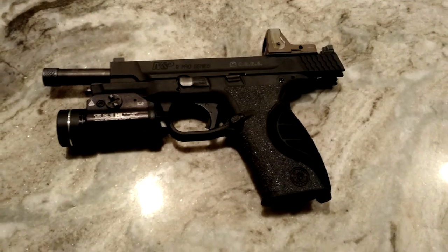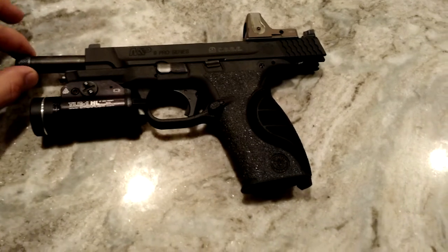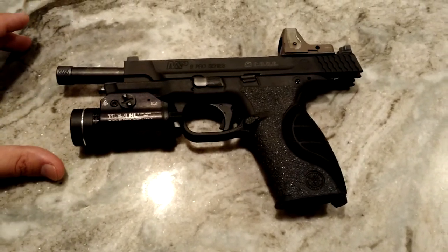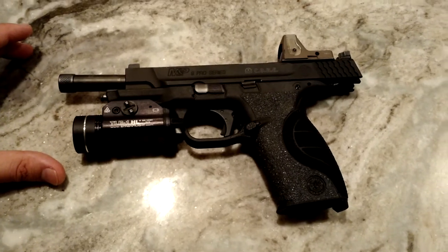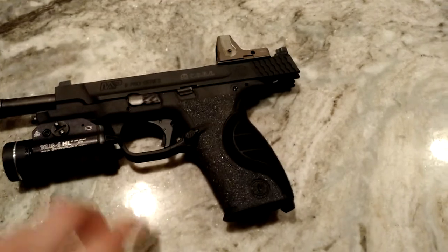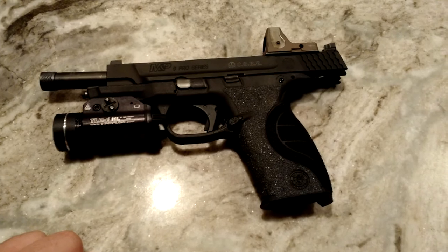Alright everyone, thanks for tuning in. I just wanted to go over the equipment that I'm working with here in these videos. What I have here is my Smith & Wesson M&P9 Pro Series Core. This is the M&P9L, which adds about an inch to the total length of the pistol over the full size package.